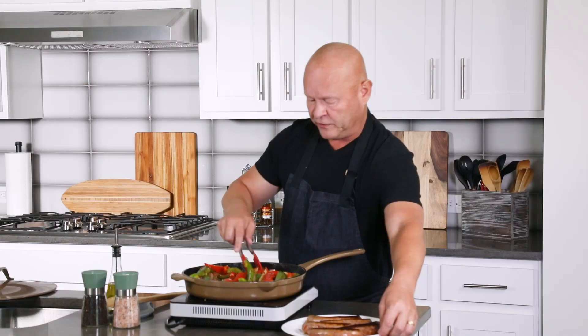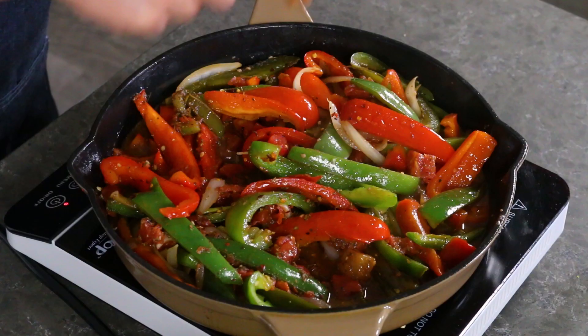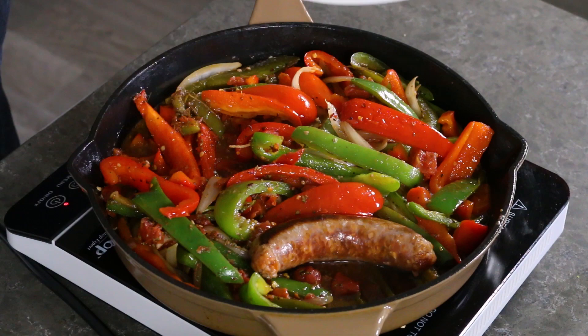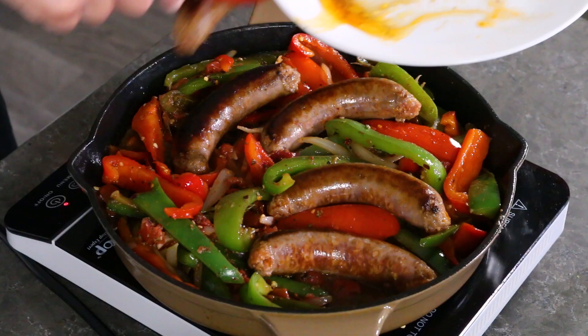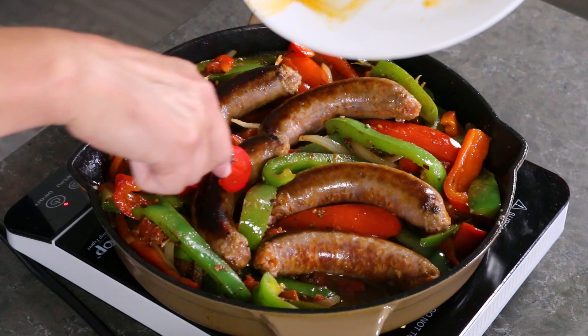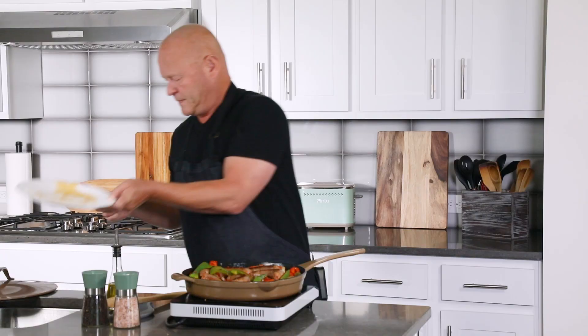Look at that — smells good in here. The last step: go ahead and take your sausages and tuck them into your saucy peppers. Get them in there, pop them straight in, and get them covered up a little bit. I'm going to reduce the heat a little bit. Cover your sausage and peppers and let them simmer for about 15 to 20 minutes to let the sausages cook through. Everything's going to break down, meld all those flavors, and the peppers will soften up nicely into just one beautiful dish.